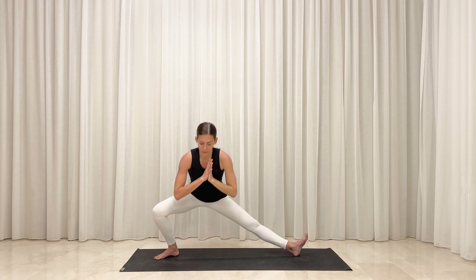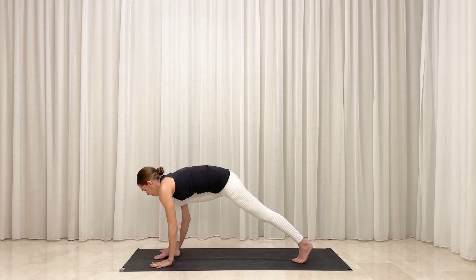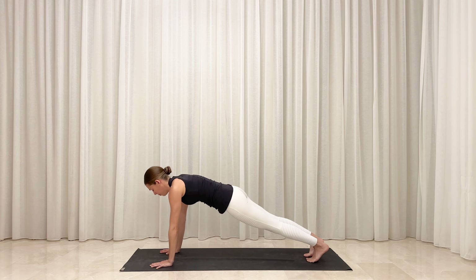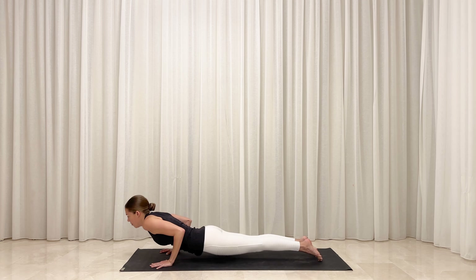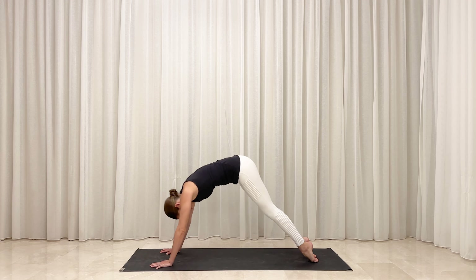Bend your right knee deeply and sink low into a side squat. Lift your spine and your chest as you turn your torso slightly toward the left. On your next breath, turn to face toward the back of your mat as you pivot on your feet. Plant your palms to frame your right foot and step your foot back into a plank. Option to lower your knees down and lie down, or to shift your weight forward and bend your elbows to lower into a push-up position. Inhale, roll over your toes and peel your heart open into cobra or up dog. Exhale, flip your toes and lift your hips into down dog.